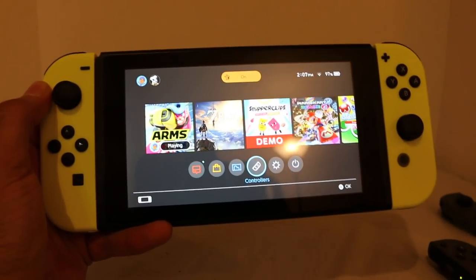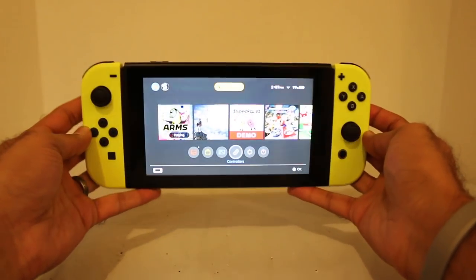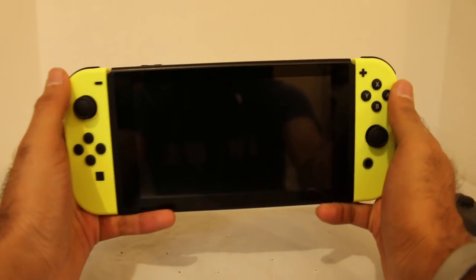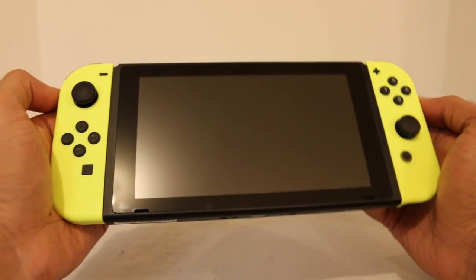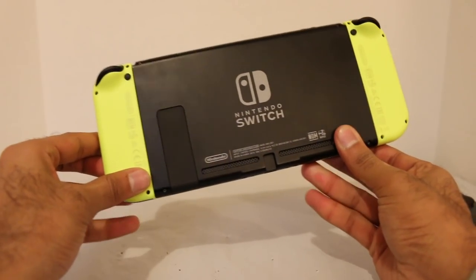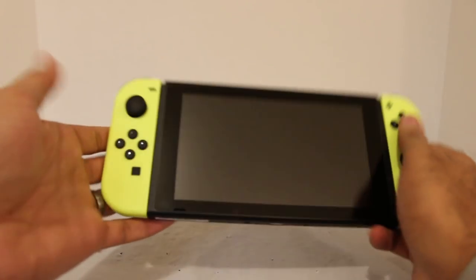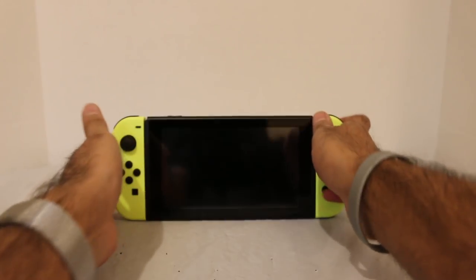Here it is, guys — this is the Nintendo Switch with the yellow Joy-Cons right here. This is it. Looks really cool, I dig it a lot. It's just nice and bright — very poppy in a way. It looks really, really slick, I think. I definitely dig the yellow. You've got a nice black and yellow combo. Black and yellow, black and yellow! I used to go to school where black and gold were the colors, but everybody would sing 'black and yellow' because it was close enough. Definitely bright colors. Really nice, really cool. I dig the neon yellow right there.